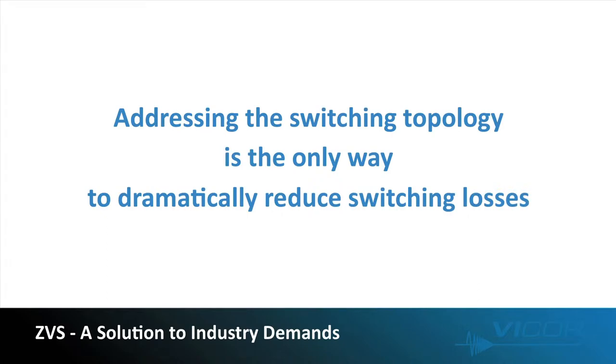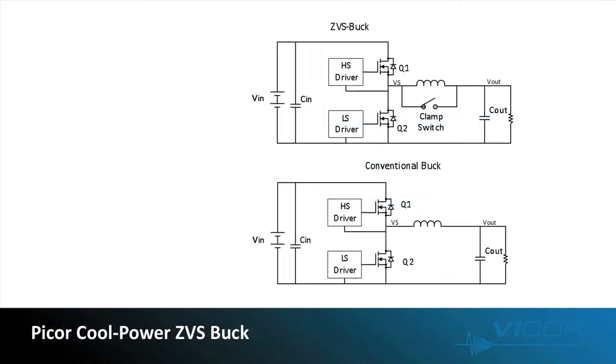And that's where ZVS comes in. The PI Core PI33 series of CoolPower ZVS buck regulators are the only buck regulators that integrate this proprietary ZVS topology. Comparing a simplified block diagram of a ZVS buck to a conventional buck, you see that the ZVS has a clamp switch around the output inductor. Simply enough, this clamp switch enables zero voltage switching.